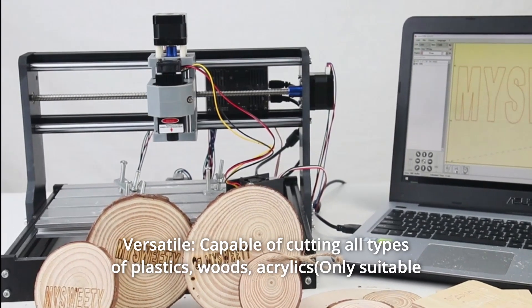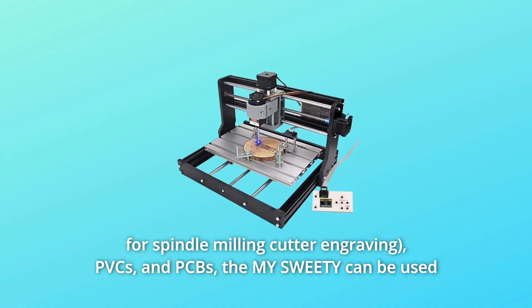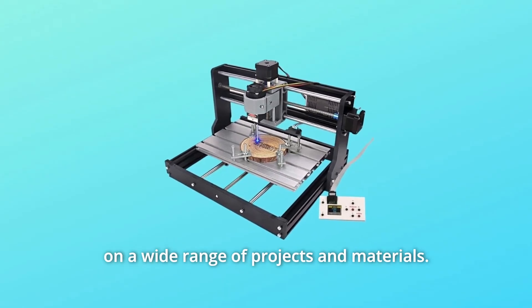Number 3: Versatile. Capable of cutting all types of plastics, woods, acrylics, PVCs, and PCBs. The machine can be used on a wide range of projects and materials.